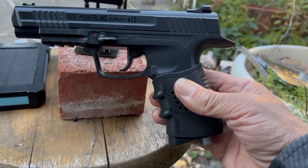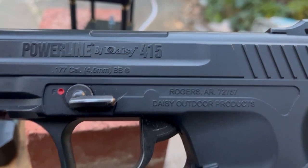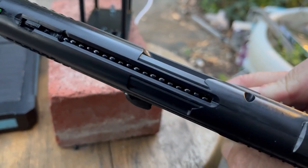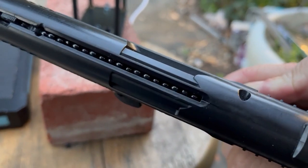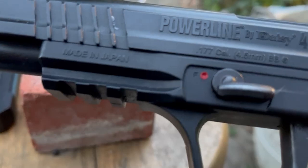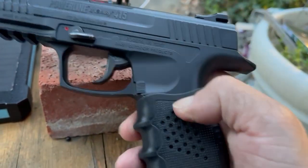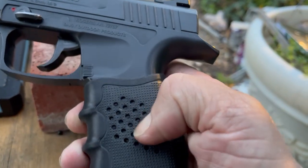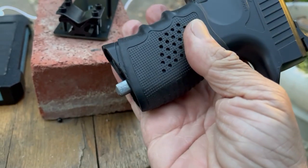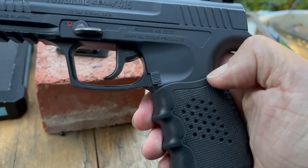This is the Daisy Powerline 415 — there it is on the side. It has a 20-round spring-loaded magazine on top. Those are Black Widow BBs by Crosman, and it's made in Japan — for all you Deep Purple fans. It does not come with this rubber sleeve; I got that in a two-pack and hacksawed off the bottom to have quick access to the CO2 for emergency plinking.